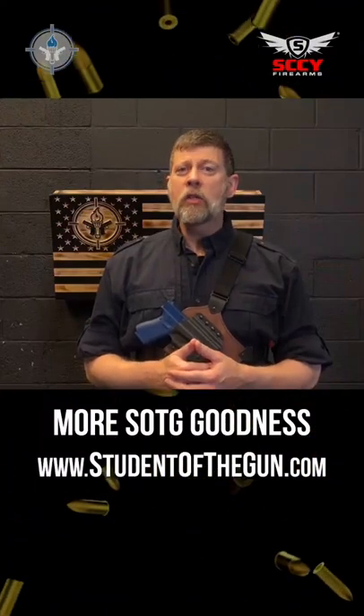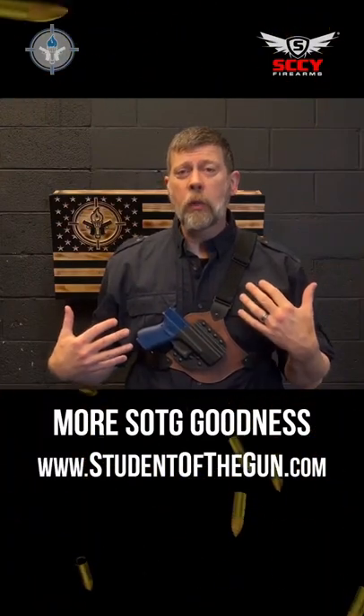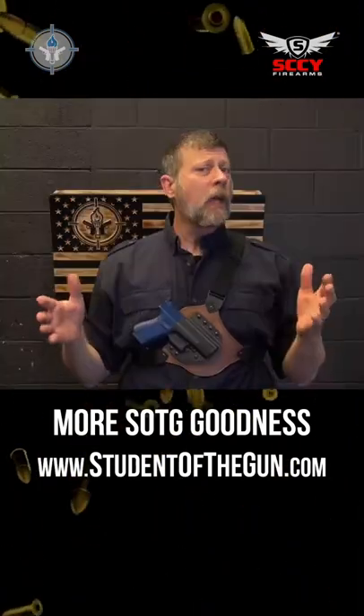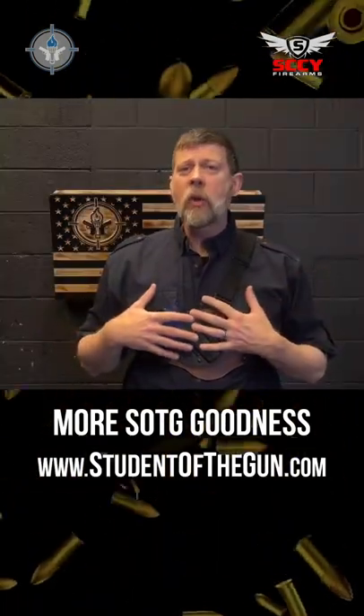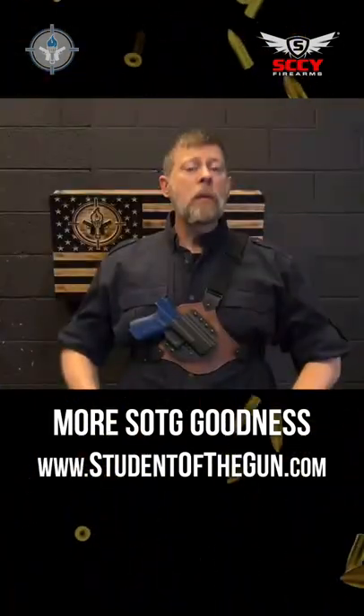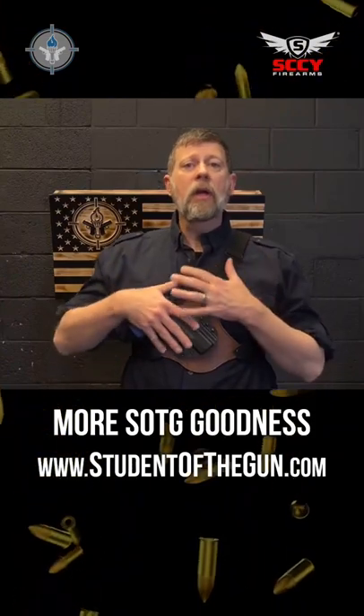Today we want to talk about using a chest rig like this one from Crossbreed. Is a chest holster or a chest rig a good EDC? Probably not, but chest rigs do have a place in our universe — camping, hiking, bicycling — maybe it might be a good idea to have the gun up here.